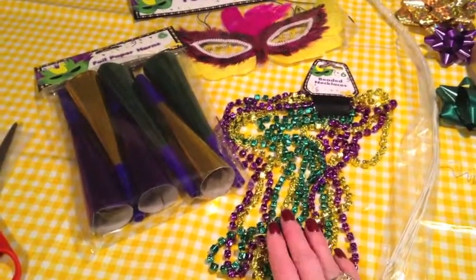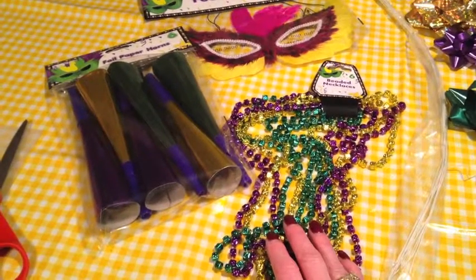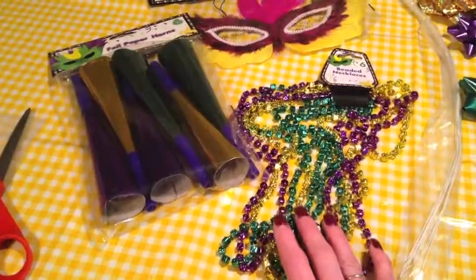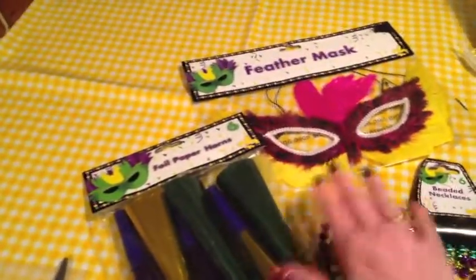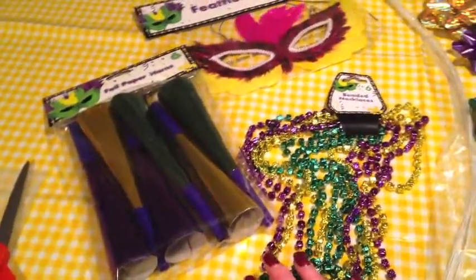My sister-in-law is a die-hard New Orleans fan. The Mardi Gras beads, the little glow horns, and the Mardi Gras mask were all bought at the Dollar Tree, so I have three dollars invested in it.